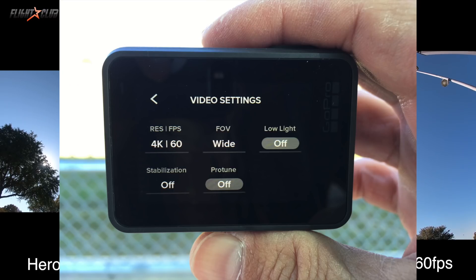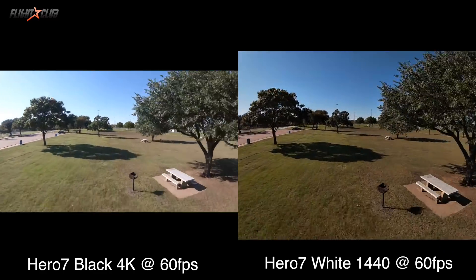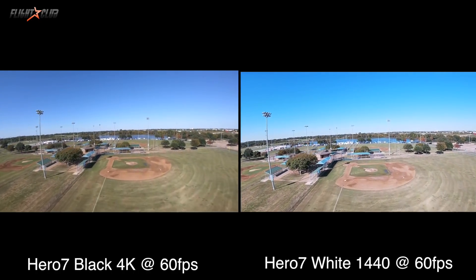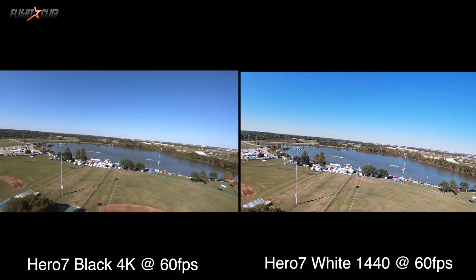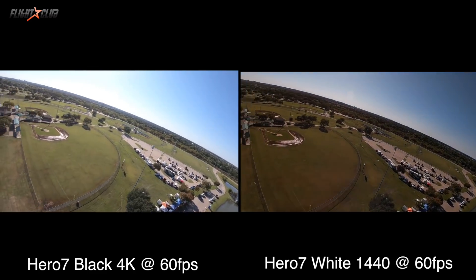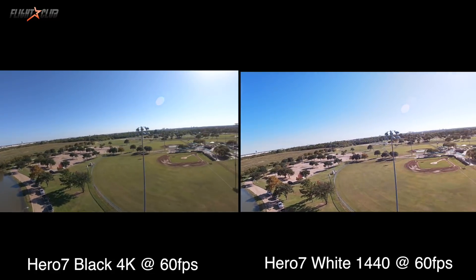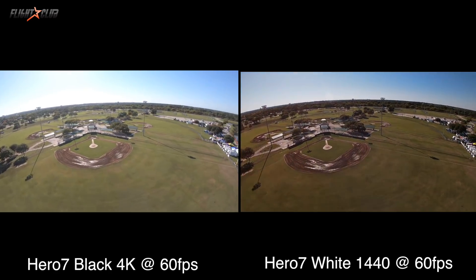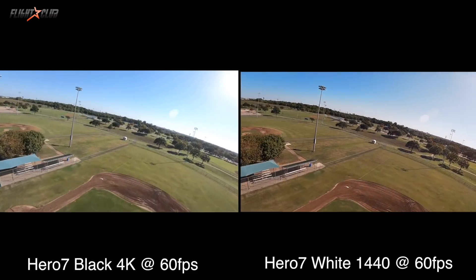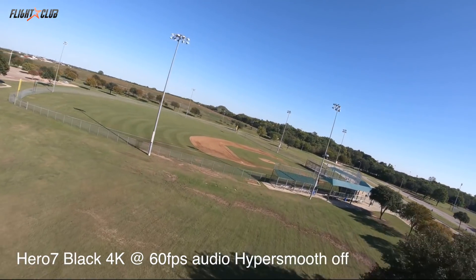First test: the Black is shooting 4K at 60fps with stabilization off, and the White is shooting 1440p at 60fps. As you can see, the 1440p on the White is more square than wide — I cropped it to 16:9 to make it easier to compare. All footage is straight off the card with only a crop applied. You can see the colors on the Black are more accurate, and it does a better job with exposure, especially when flying into the sun. The White has a hard time nailing the exposure, with the image getting noticeably darker and lighter.